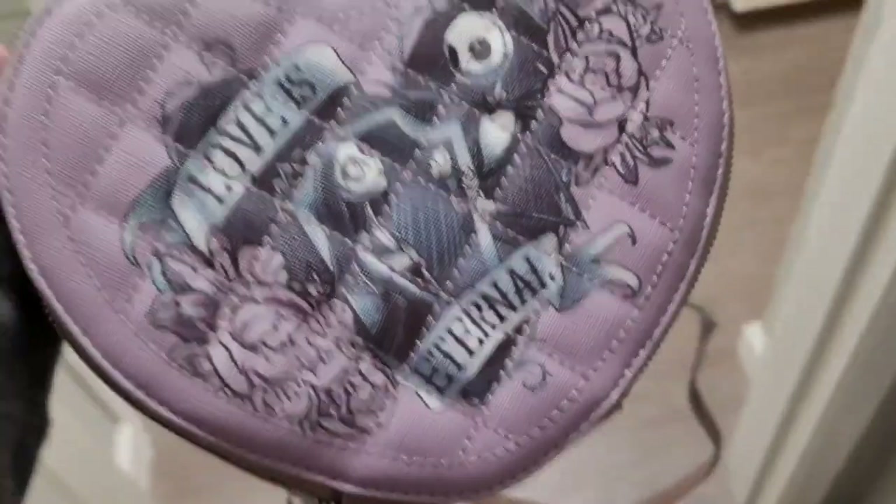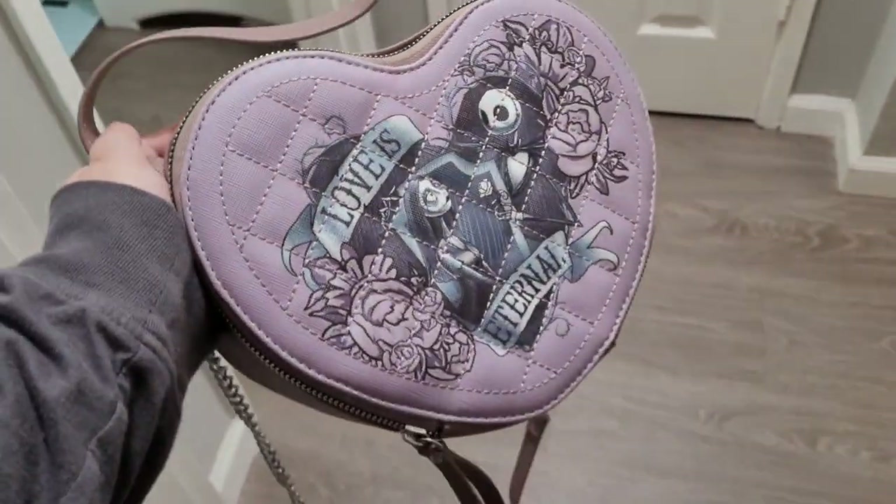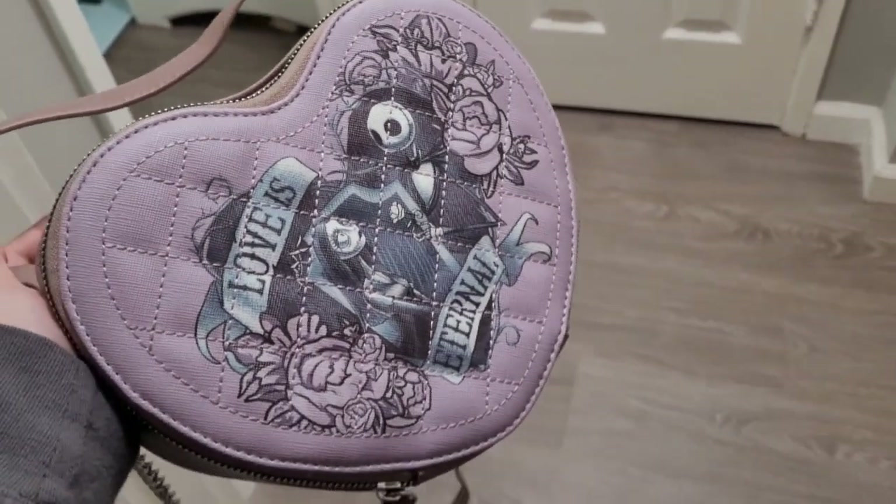That's everything from Bath & Body Works. Let me quickly show you guys the heart-shaped bag before I put everything away. I'm probably going to lay everything on the dining room table. I'm not decorating yet — I'll decorate tomorrow in tomorrow's vlog, so stay tuned! Here's the bag — it's a crossbody.